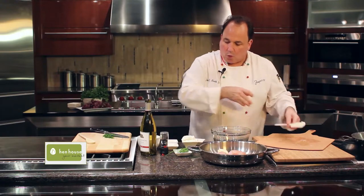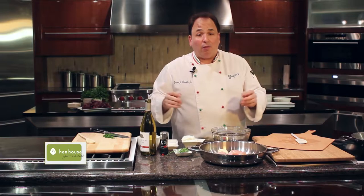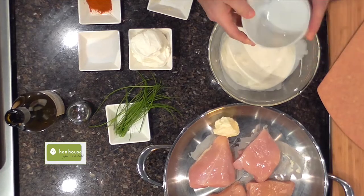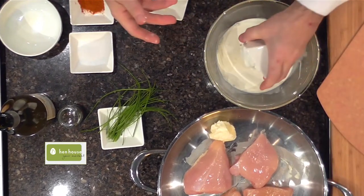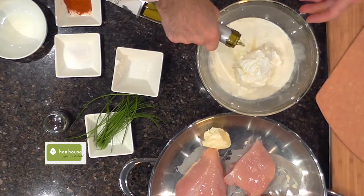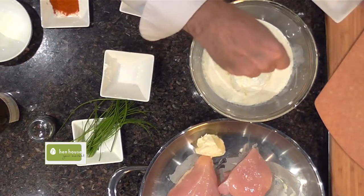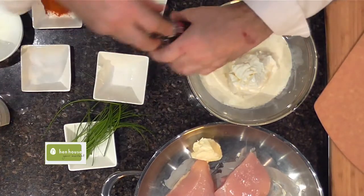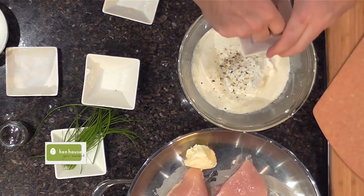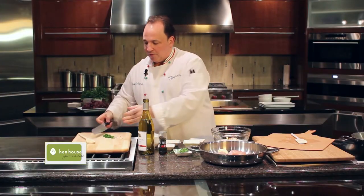We're going to combine and prepare a sauce that's absolutely delicious and quite simple. We start off with some cream, add some sour cream, a little bit of white wine — maybe a little more for the anniversary. Some salt, a little bit of cracked pepper of course, a little bit of cayenne pepper, maybe a little paprika too, and some fresh chives.